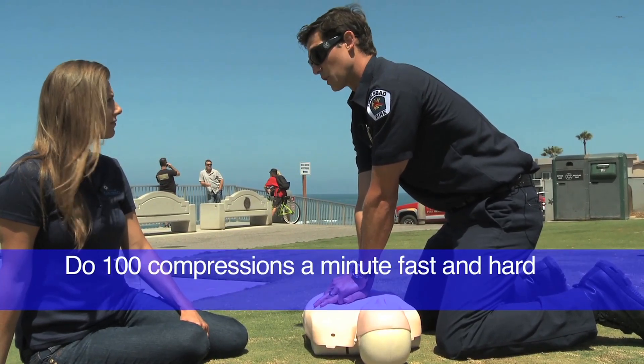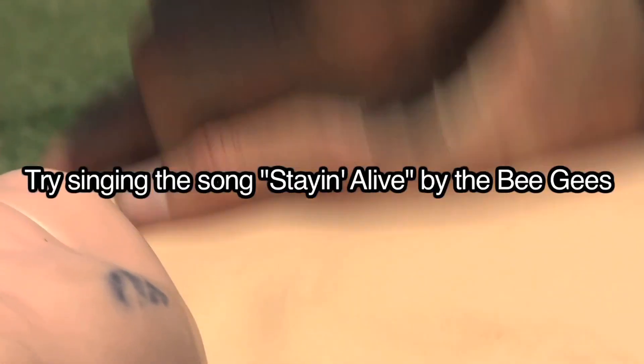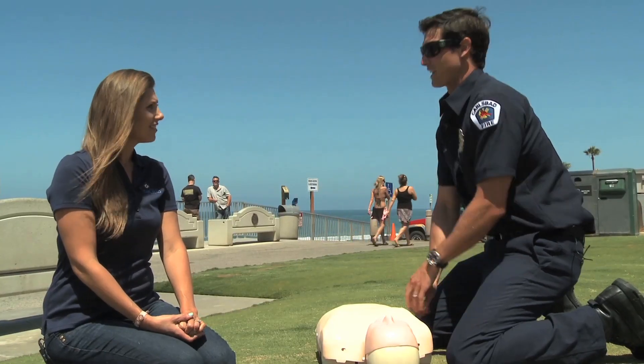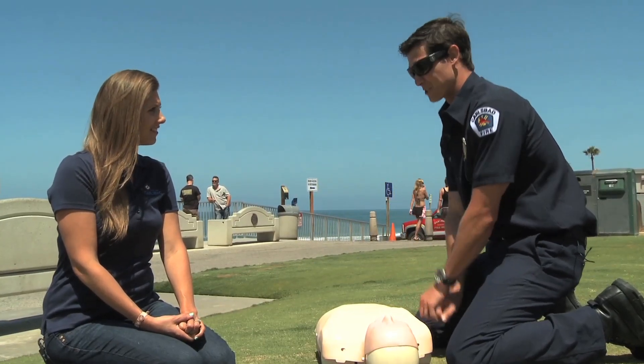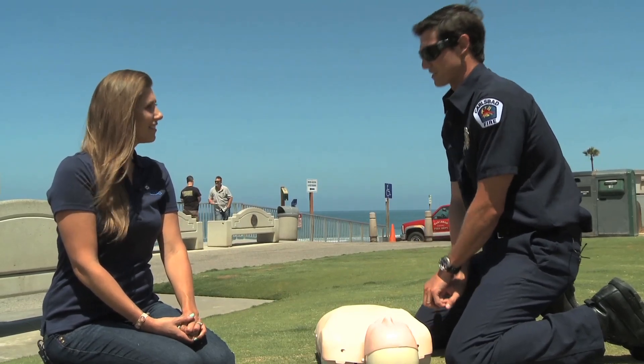When you do the compressions, you want to do at least 100 a minute, and you want to do them fast and hard. A good rhythm is singing "Stayin' Alive" — those compressions match that beat, and that'll be the correct rate to do the compressions.